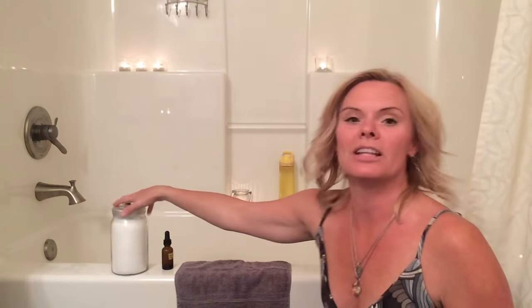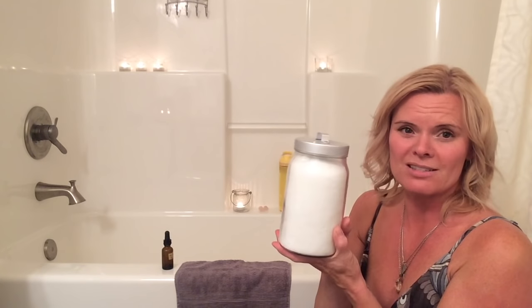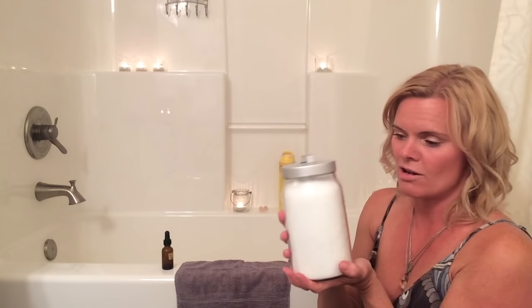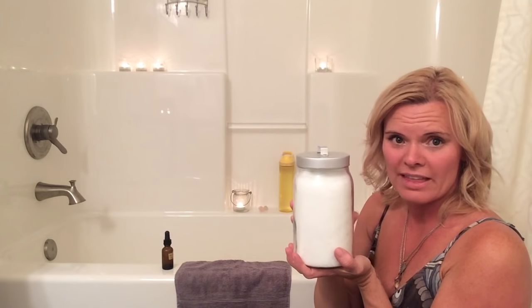Epsom salts are really good for detoxification and pulling out negative energies, pulling out chemicals within our bodies. I have a jar here of Epsom salts and you can get them really economically — this jar would have cost me maybe three to five dollars, that sort of thing.